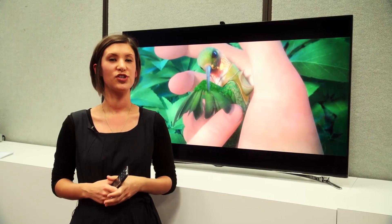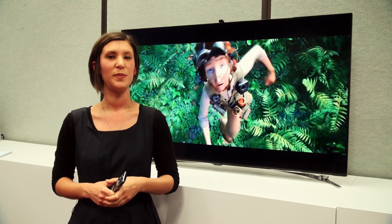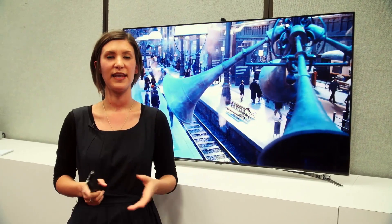This model is due to launch in the UK around March-April time, with pricing still to be announced. For more on other TVs we've seen at CES, take a look at the links below.